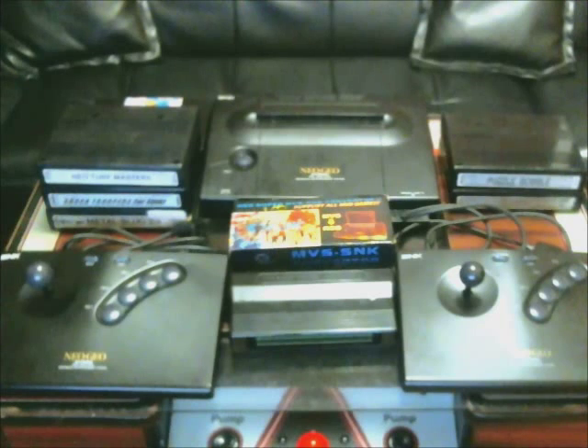Two things you really get out of this: one, the Neo Geo MVS cartridges are generally cheaper than AES cartridges, especially for certain titles such as the Metal Slug series, Neo Turf Masters, and especially the later King of Fighters series — some of those games for the home system can run upwards of several thousand dollars, where you can acquire the MVS cartridges for less than a hundred dollars.